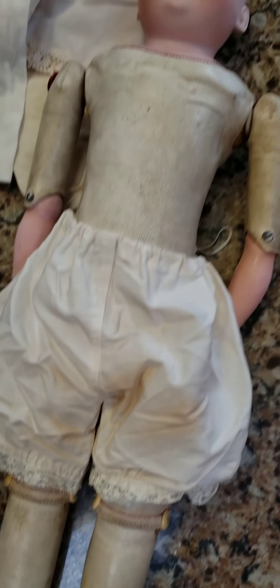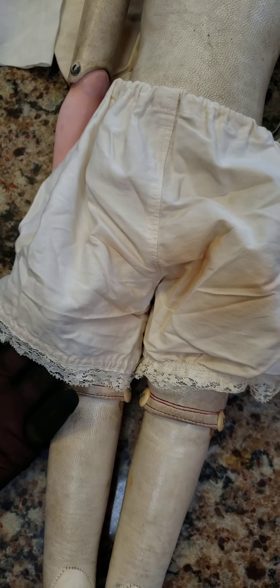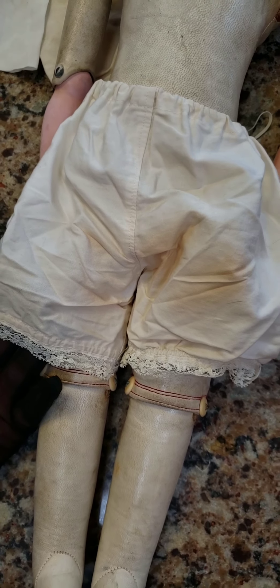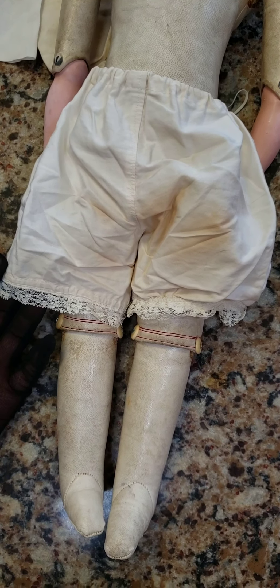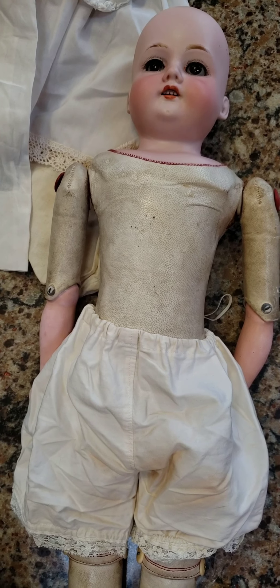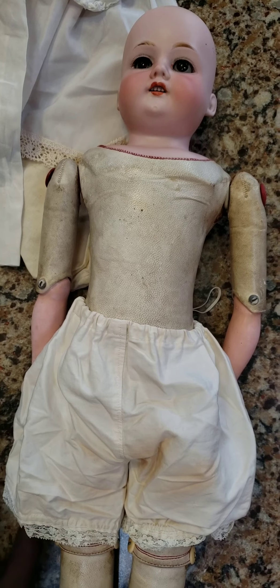All Victorian ladies wore, I think, six layers of undergarments. Well, I don't have that many undergarments. But I found these antique cotton pantaloons, and so far so good — she's wearing pantaloons now, so she's not going commando. She's got panties, and I have a pile of antique white wear dresses.